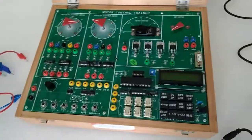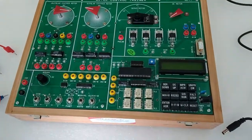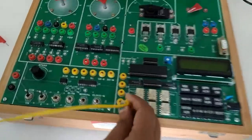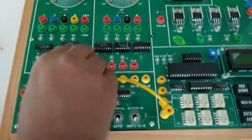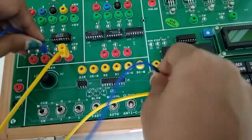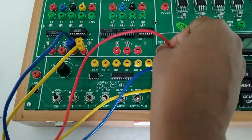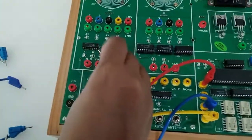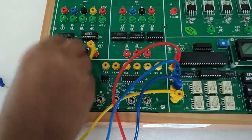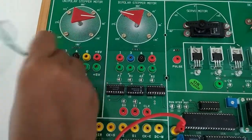Our next experiment is unipolar motor operating principle in MCU51 mode — that is, we will use this microcontroller to control the motor. So first connect I1 to DIR, I2 to step input, I4 to one phase, and I3 to half step. After that we will connect the driver output to motor input.